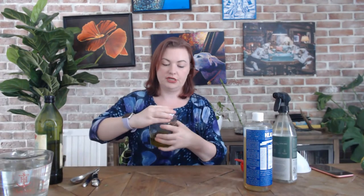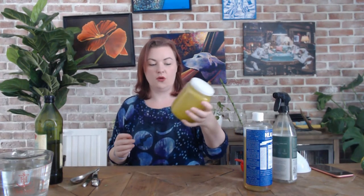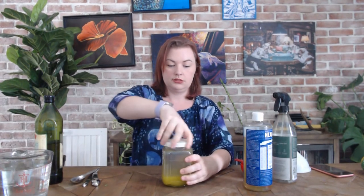You can either stir this together or put it in a container like I did and shake it up. You'll see that when the soap and the oil mix it gets kind of cloudy and this is going to be the base for our bug spray.